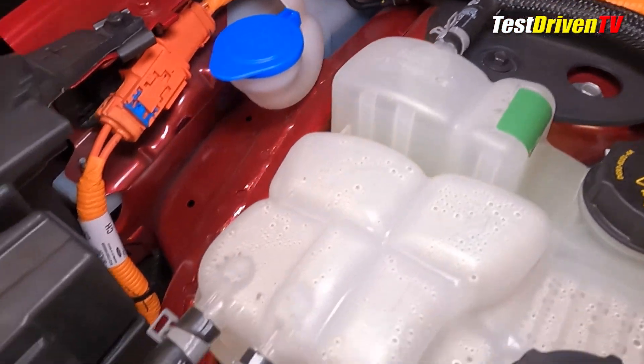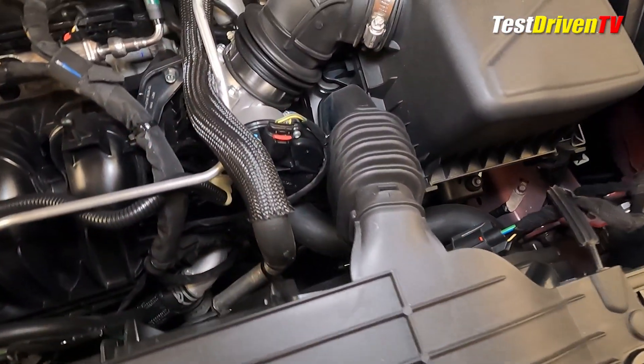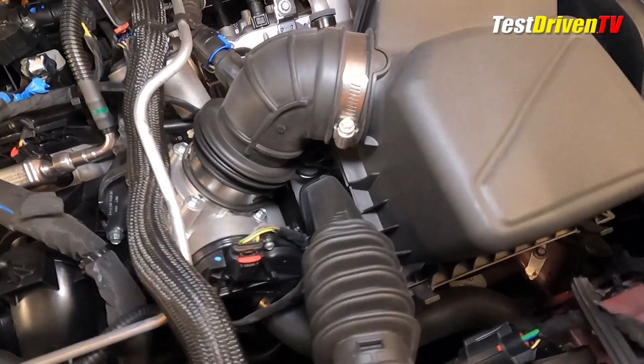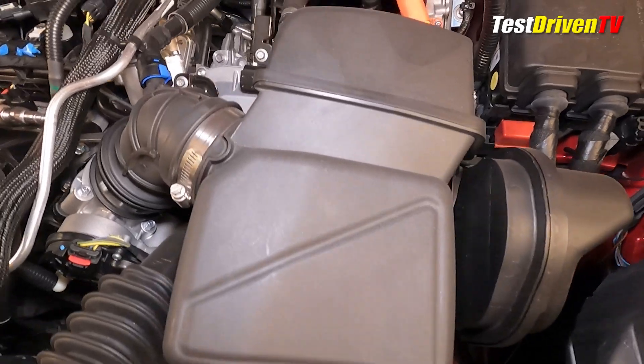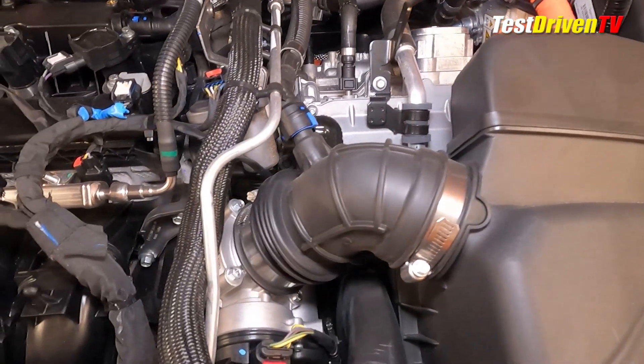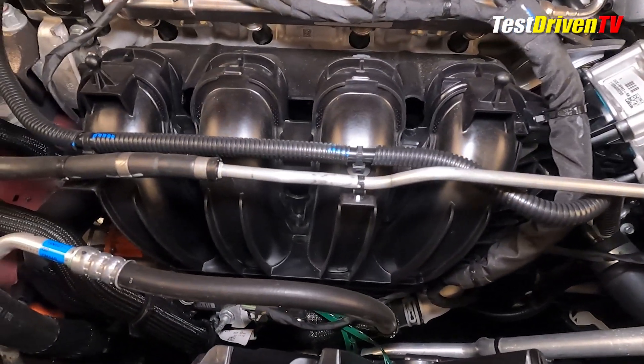The high-voltage wiring also travels to and powers the electric AC compressor mounted low on the front of the engine. Following the airflow, the intake charge starts at the top of the radiator, coming through an intake snorkel, and then down into the compact air filter box. From there, it travels immediately into the drive-by-wire throttle body and into a composite plastic intake manifold at the front of the engine.